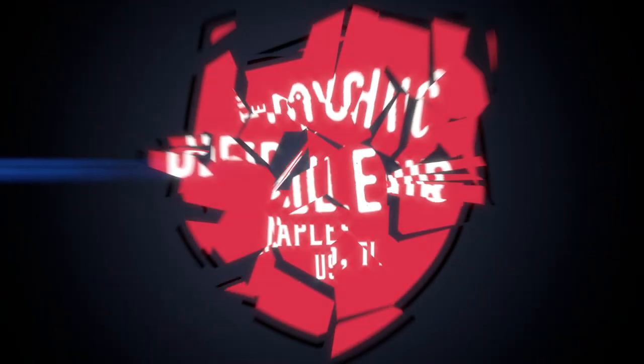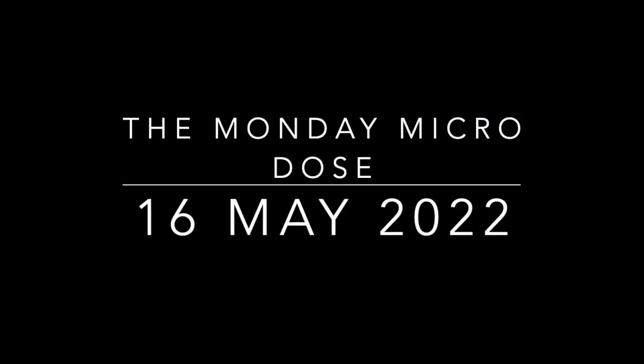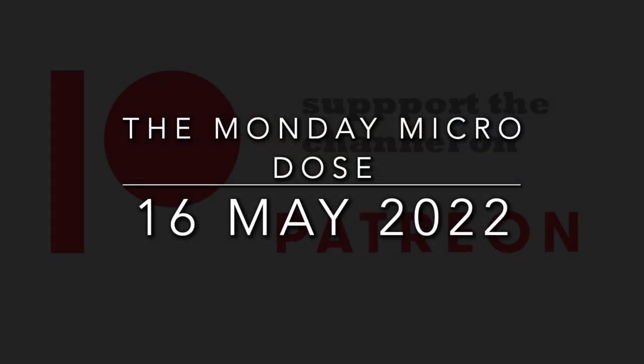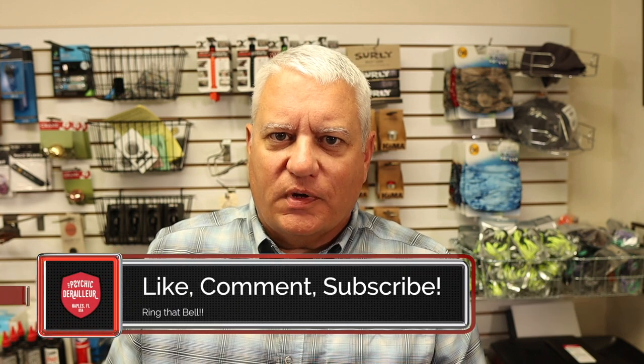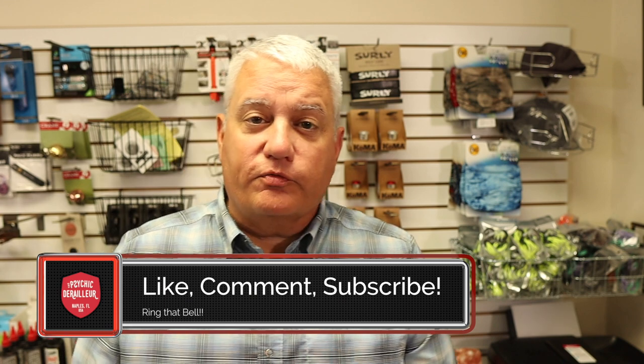The king is dead. Long live the king. Welcome back, friends. Happy Monday. I hope you're all doing well. I have for you today something new and something small. I started off the video with a little bit of hyperbole — I do beg your forgiveness.